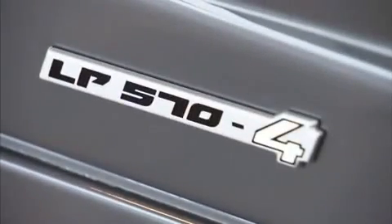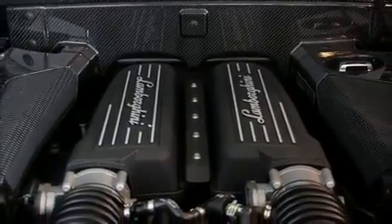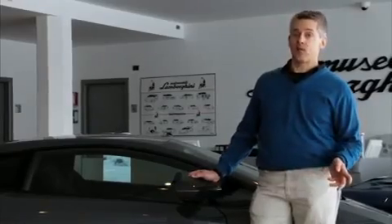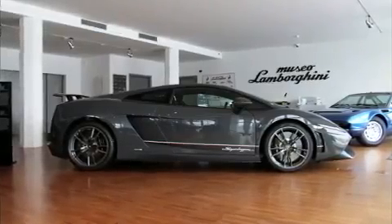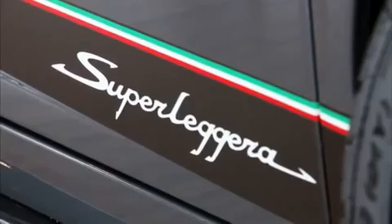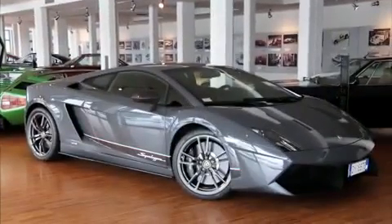That name tells you most of what you need to know. The familiar gasoline direct-injected V10's engine computer has been tweaked to give us 10 more horsepower for 570 metric horses or 562 SAE. The dash-4 indicates that it's four-wheel drive, which is going to come in real handy today, and the Superleggera means super lightweight.